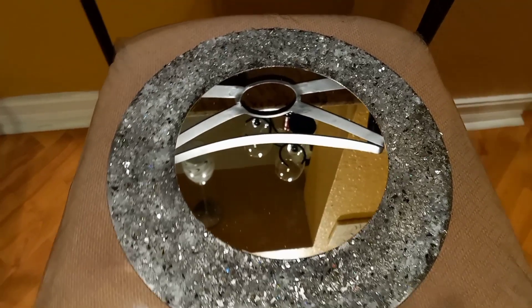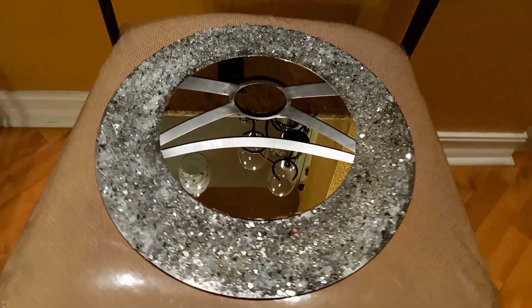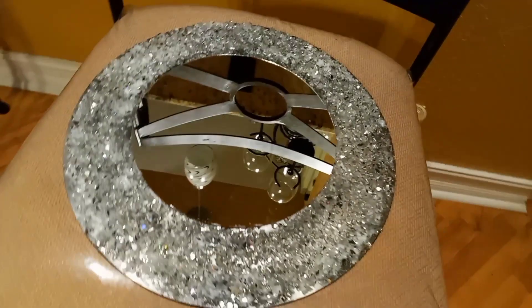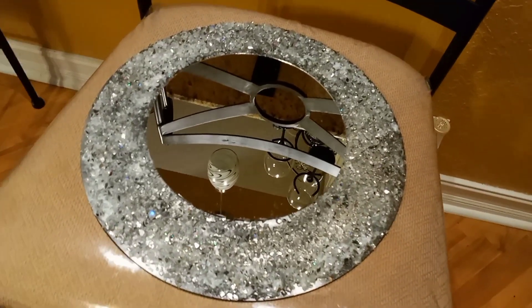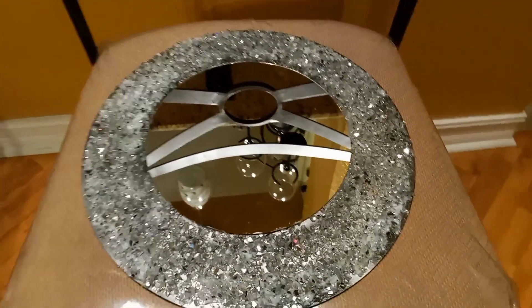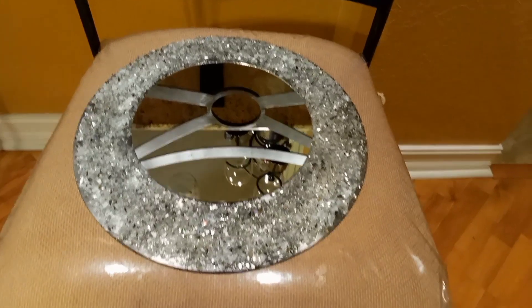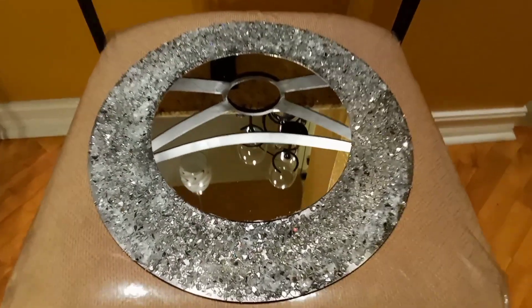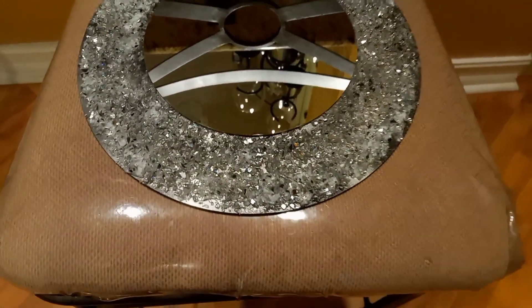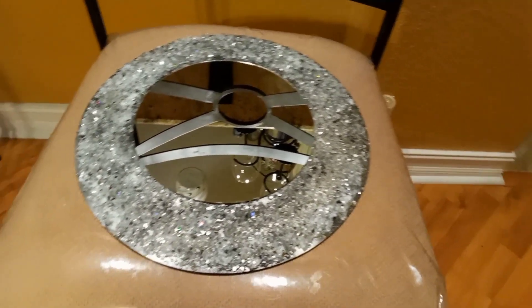Mirror number two. This mirror cost me a total of $2. I already had my crushed glass at home from other DIY projects, so the only thing I needed to purchase was the mirror, which was $1, and the charger, which was $1. $2 for this — you can't beat that nowhere. This mirror is very elegant, and I really love the way it blings.